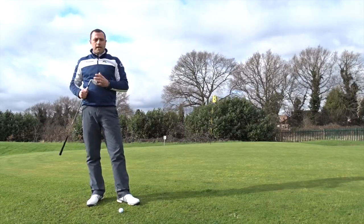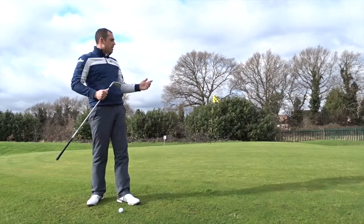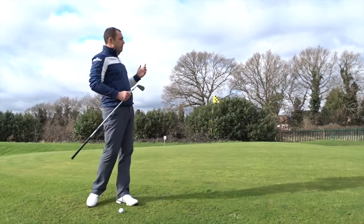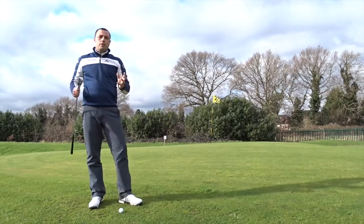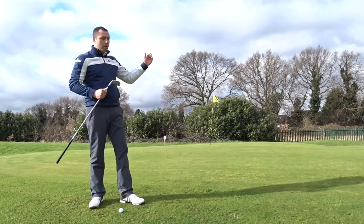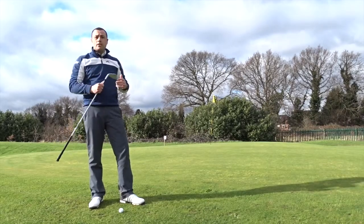Quite often I see many players reach for their most lofted wedge when they're this close to the green. There really is no need. Quite often, popping the ball up into the air opens you up to miss-strikes and a very difficult scenario in controlling where the ball lands and how quickly it stops.